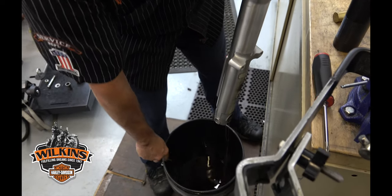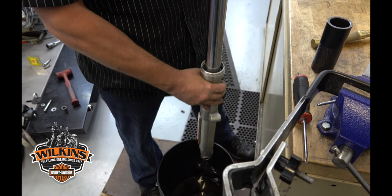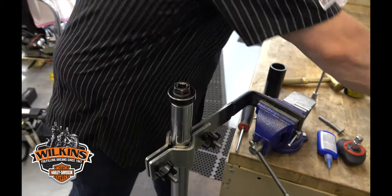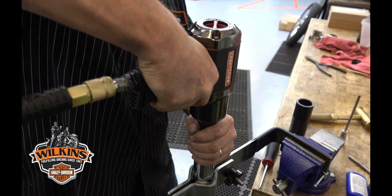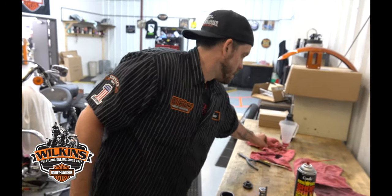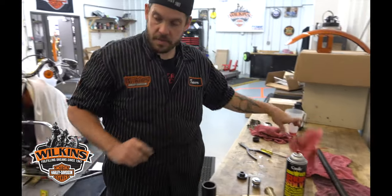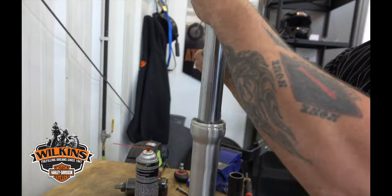Replace that bolt, pump it a few times, then take this back out. We're gonna pop the seal out. Take this little spring clip out — we're gonna replace that every time too.